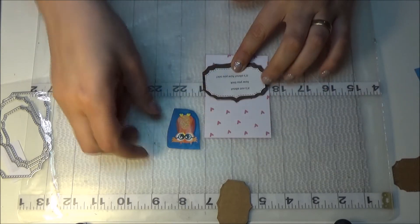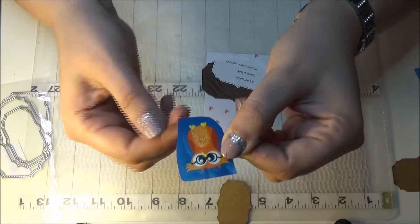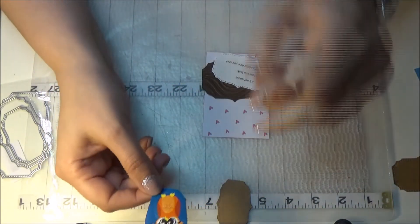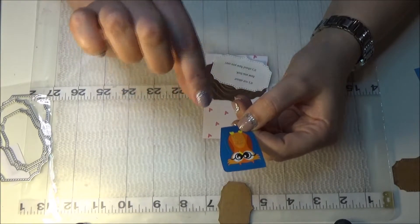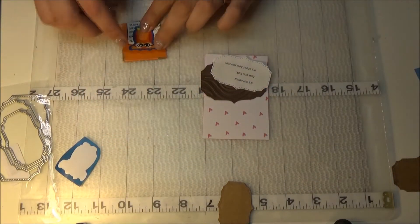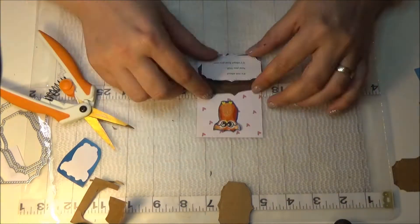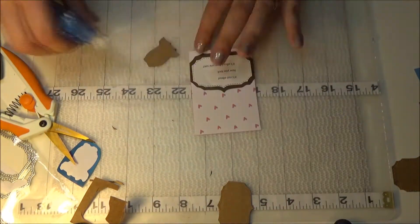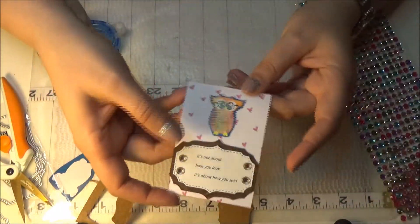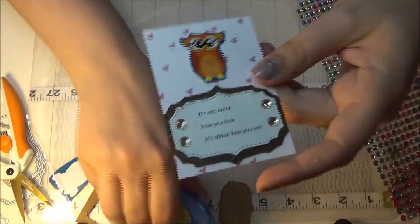Since my owl is very flat — not dimensional at all — I'll stick it to a piece of cardstock and cut it out so it will be a little bit thicker. And this is it — I have my second card, and it works out pretty good and fast.